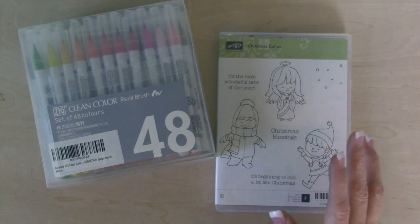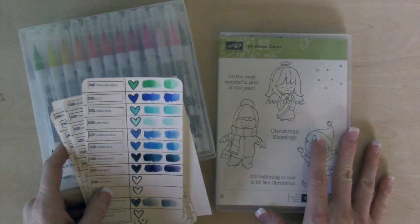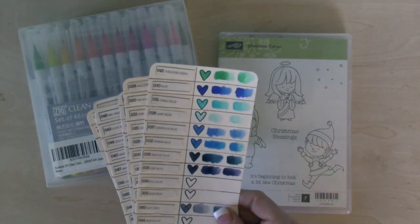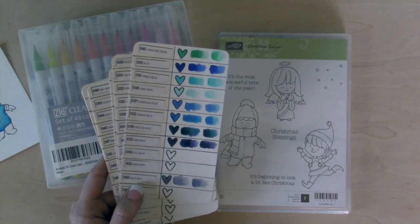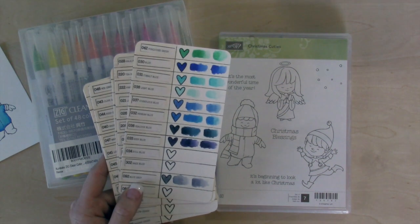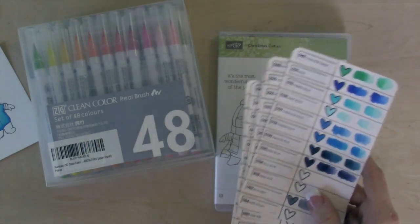So I want to say really quickly, I'm not good at coloring. It's not my thing, it's certainly not my favorite thing to do. And so because of that, my thought process on these markers and what I'm using them for are going to be different than, say, Jennifer McGuire or Christina Warner, who do really beautiful work.